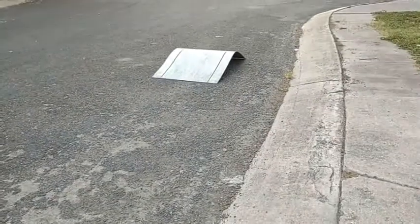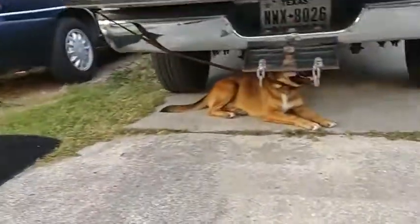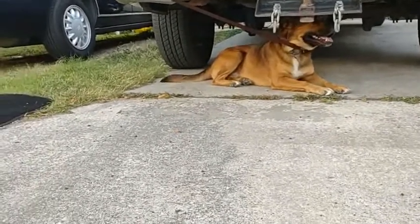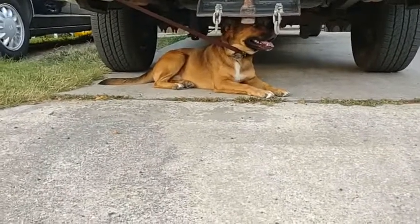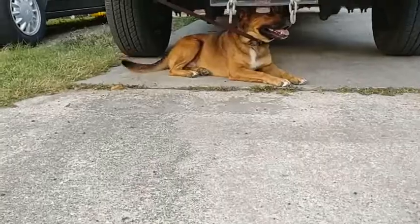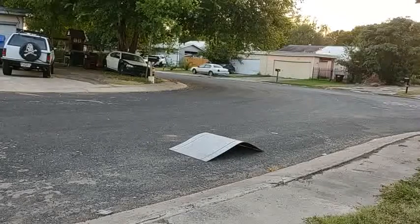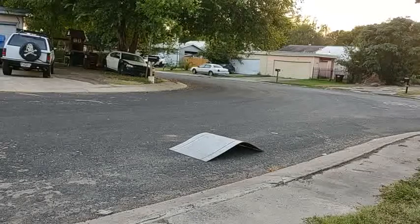All right, I've got the little mini jump ramp out. Truck is on and ready. King is under his safe space under the truck, hiding from flying RC cars, ready for his show. Excuse the background noise, guys — my neighbor's getting their lawn manicured. There's a service team out there a couple of houses down, so it won't really affect the audio that much.